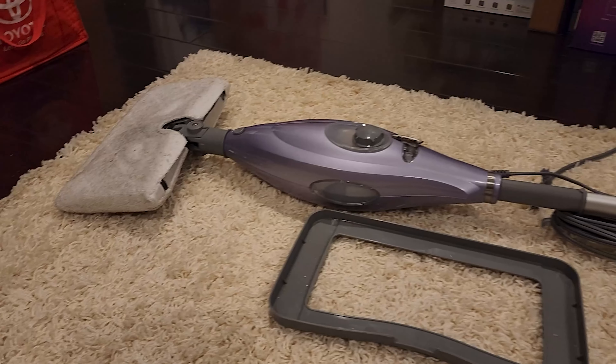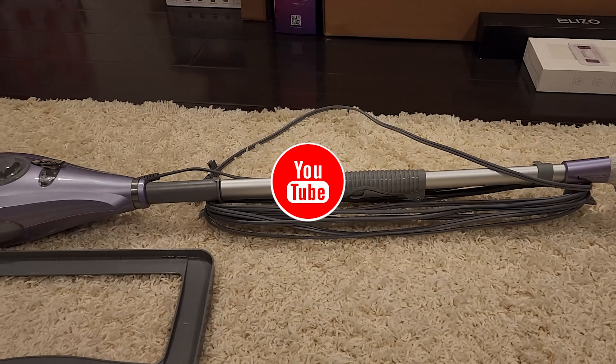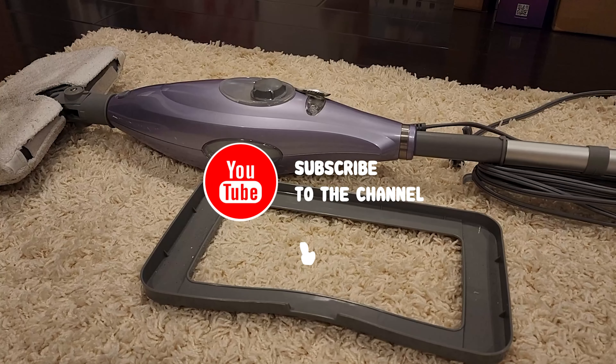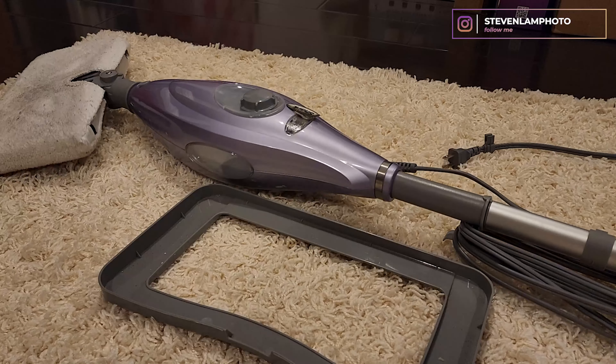Alright guys, time for another unboxing. So this right here is a Shark mop that I have and I have used for several years. It currently needs to be replaced — well, it should still be used, but I want to replace it.